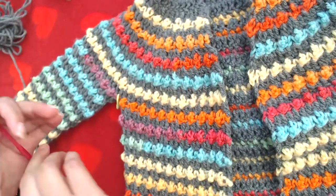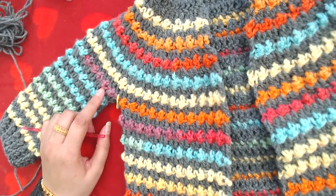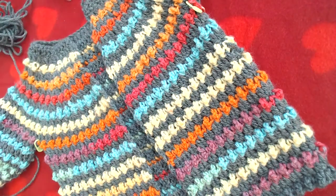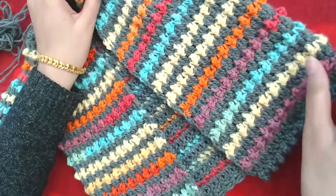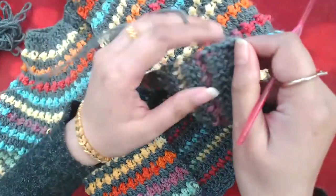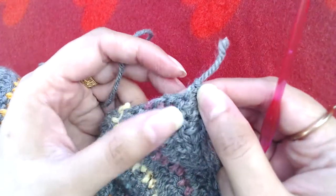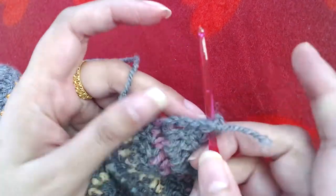I have already made one sleeve and completed it. The other one I'm going to make on camera. But before that, we are going to work on the front and close this small gap here. I'm going to join my gray yarn on the bottom left side, and then on the bottom right side.